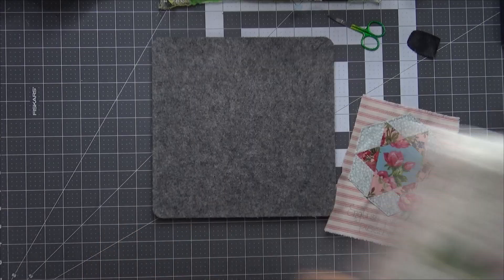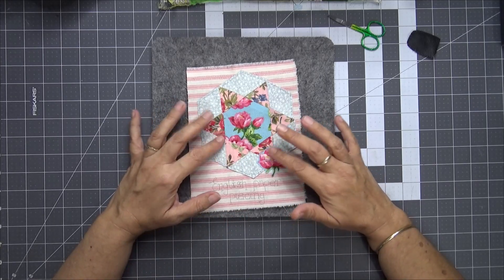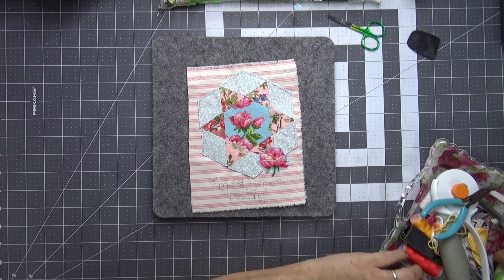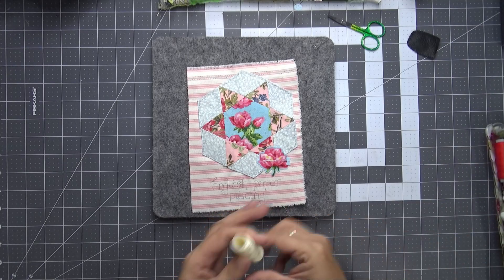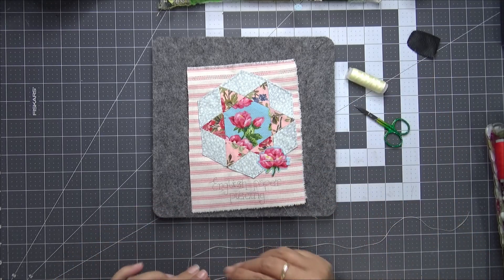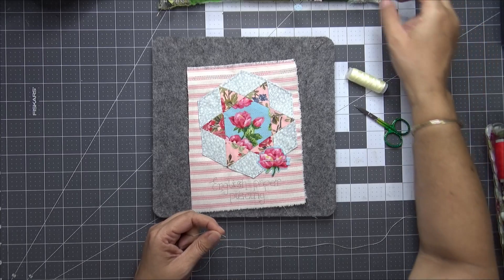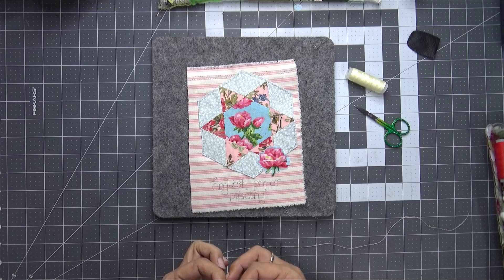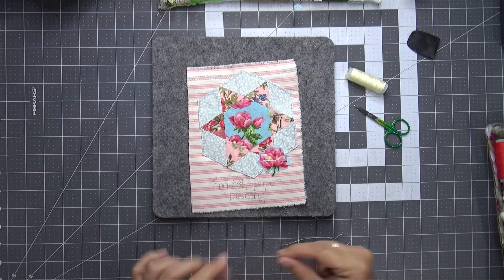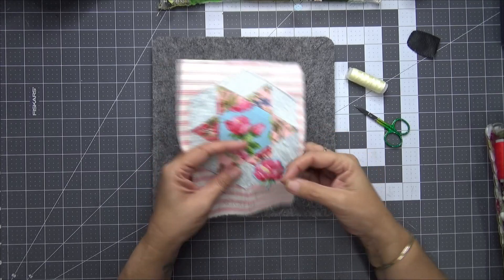Let's move that aside and then let's stitch this little flower in place. Now I need — what do we got in here? I need my cream thread — there it is. And then I can get rid of that pin. Maybe stitch the lettering after. Let's start with this little flower.